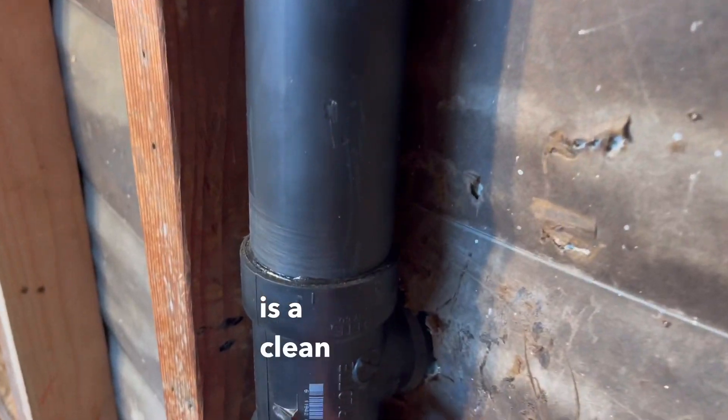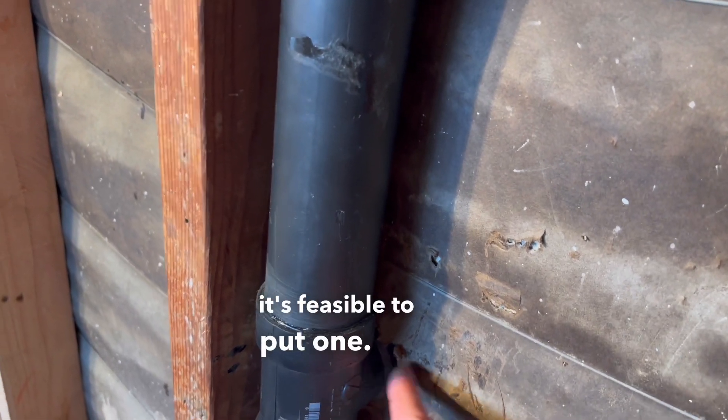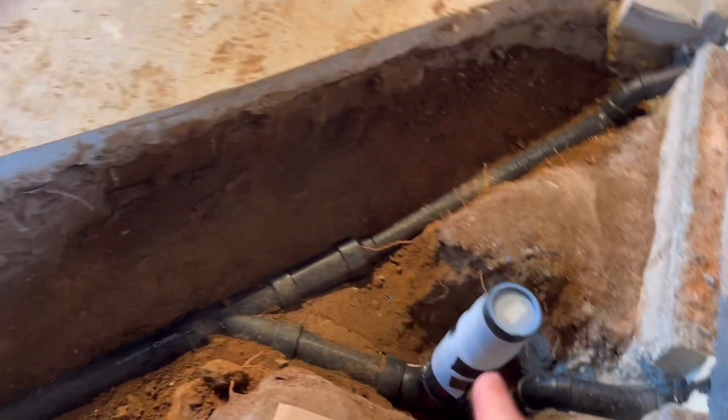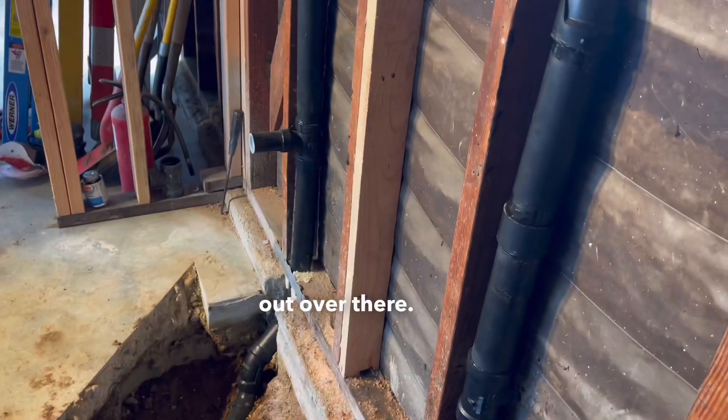Another code item is a clean out. You always want a clean out at the end of the line or the stack where it's feasible to put one. In this case, we put this clean out exiting out the exterior, going down — so if this ever backs up, we can clean that out over there.